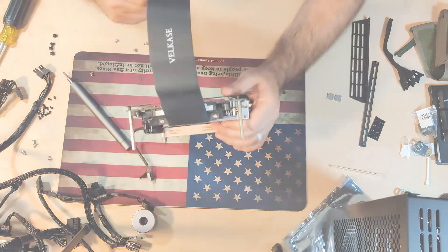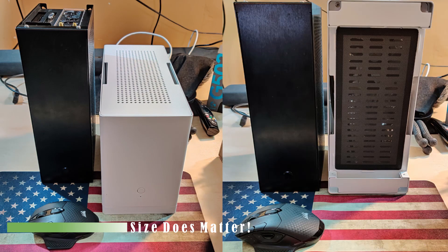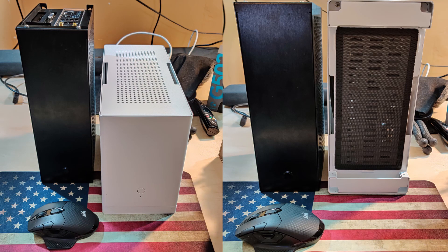I have some images for you to see the size difference between the Stack and the Velka 5. The Velka is slimmer and slightly shorter than the Stack, but it's 5.7 liters versus 8.7 liters for the Stack, making it easier to fit in the backpack. This is the main reason I wanted the Velka — it's simply the smallest case I could find that fits a full-size graphics card or a short card, with potentially a 92mm AIO.